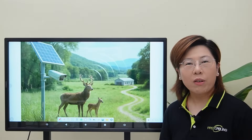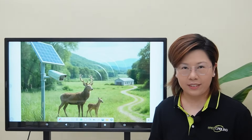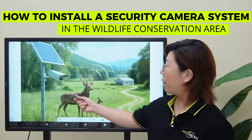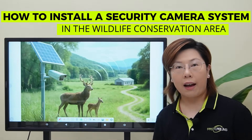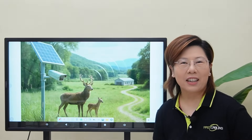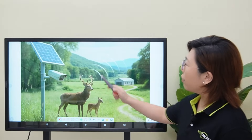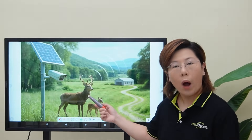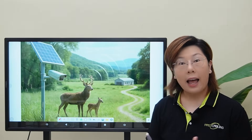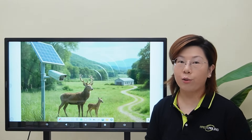Hey friends, welcome back to FastCabling. Today we're tackling something exciting and essential: how to install a security camera system in a wildlife conservation area. Our client needs 24/7 surveillance in a wildlife research and conservation area, and the goal is habitat monitoring, wildlife protection, and environmental awareness.